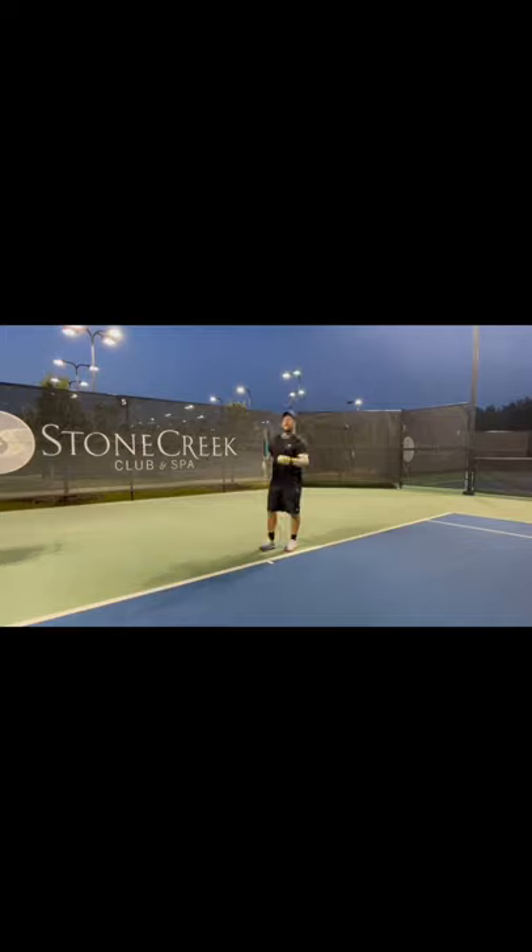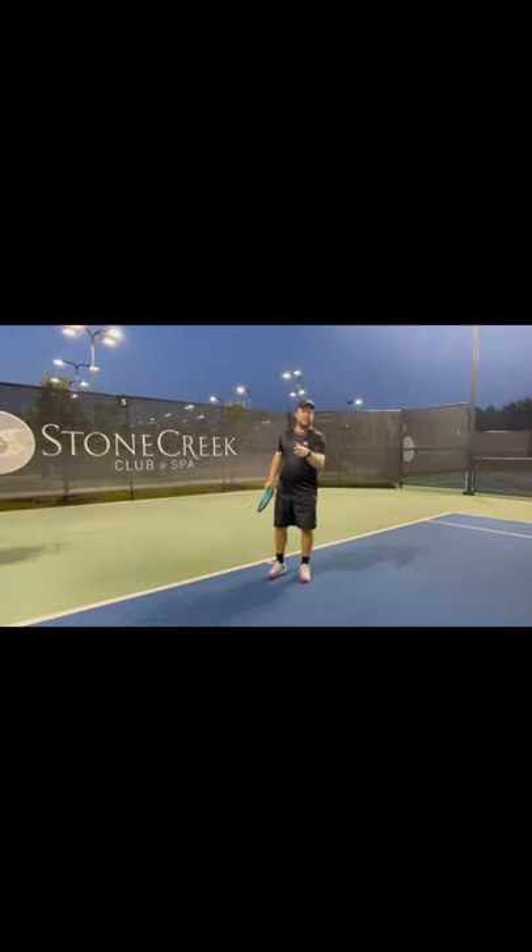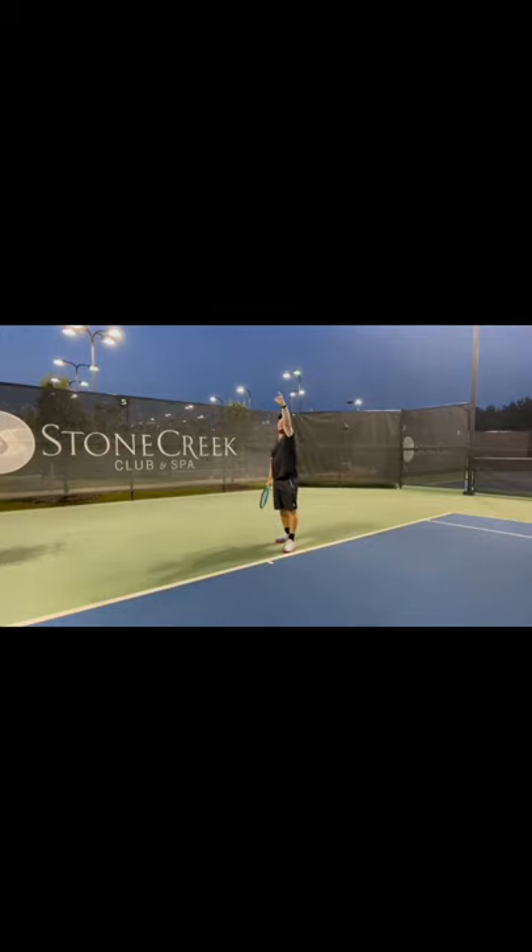If you have a nice glass at home, fill it with water and just go up with it — that's going to help you control the toss motion. Too many people think about strength and do too much with the toss. So use a cup of water as practice. You can also hold the ball like you're holding a glass of water — that grip helps with control.